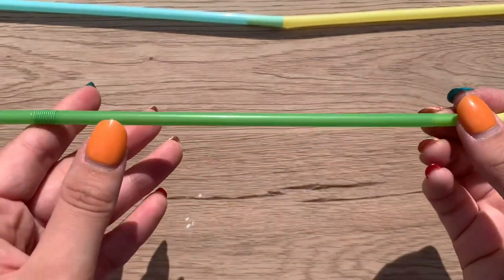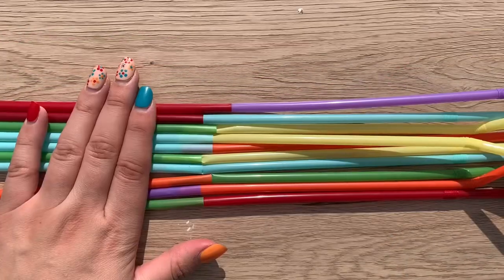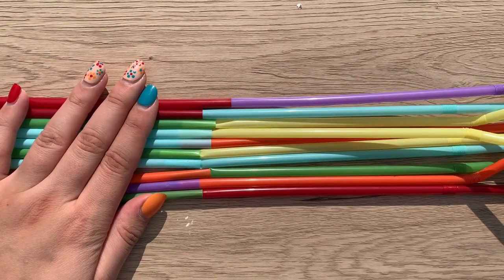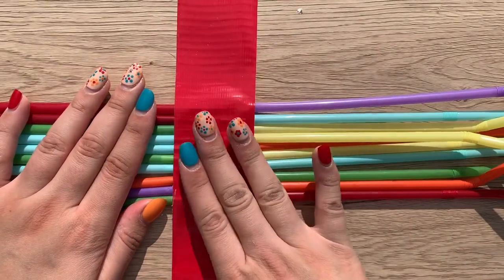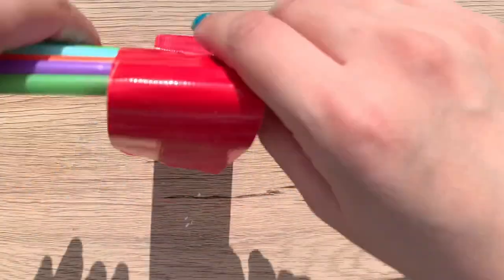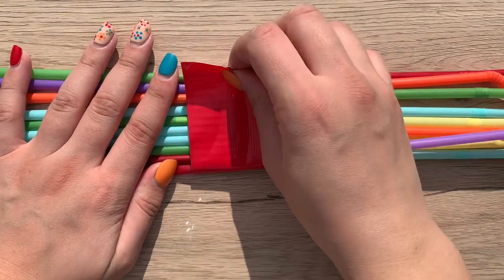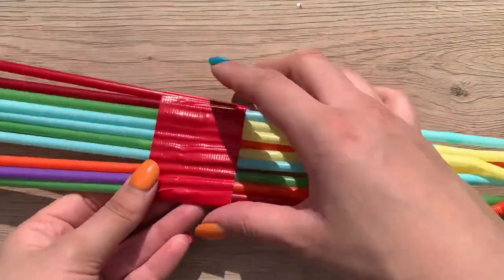Once you have your 10 long straws with all the bendy sides on the outer ends, line them up as evenly as you can. Take a piece of duct tape and apply it to the middle, smoothing it down to make sure it sticks to all the straws. Flip it over — it's okay if the duct tape overlaps — smooth that down and roll it over so all your straws are together in one big piece.